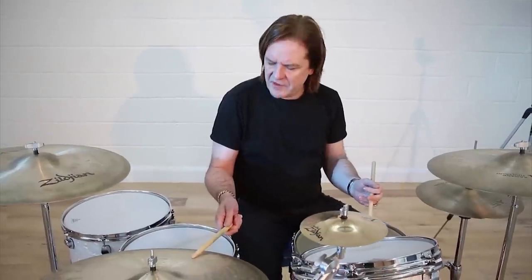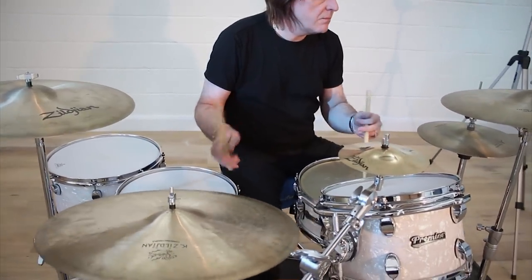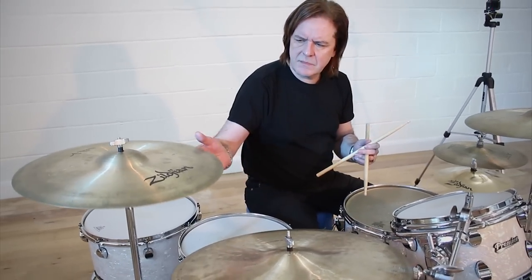What I'm going to do is set up some time and then just play the hit, and then we're going to look at ways that we can set up the hit. It's a long note on the and of one. Now, if all you do is that, that's kind of helpful, but you're not really helping the other musicians to place their notes as accurately as you possibly could.